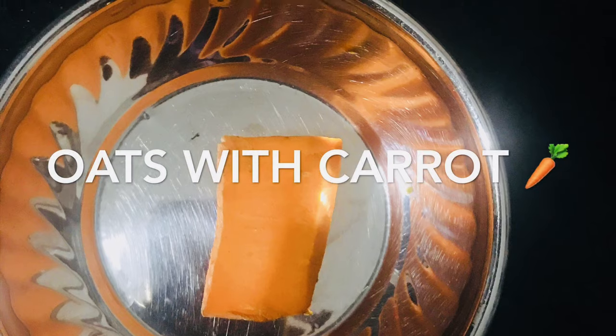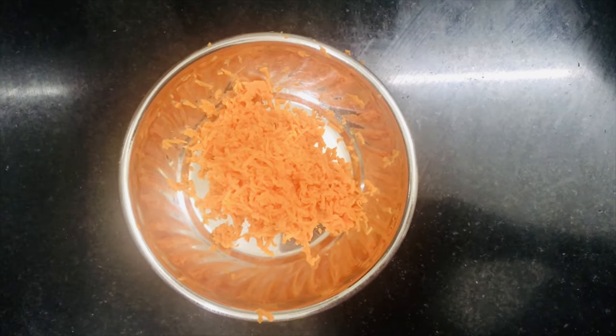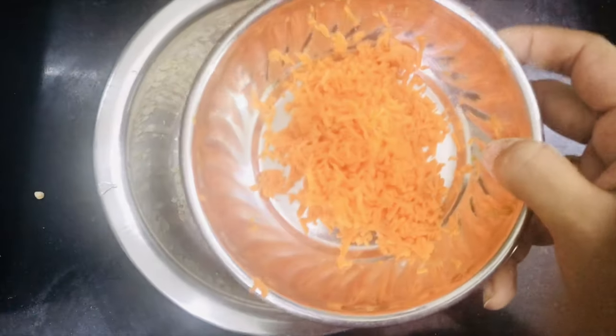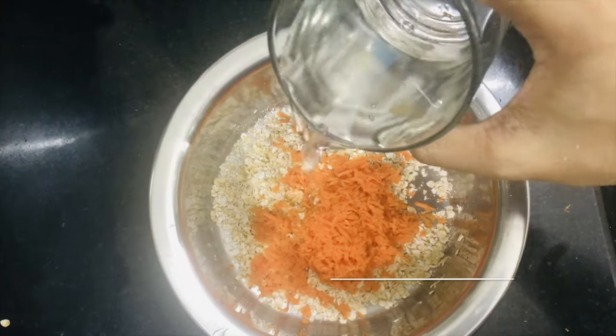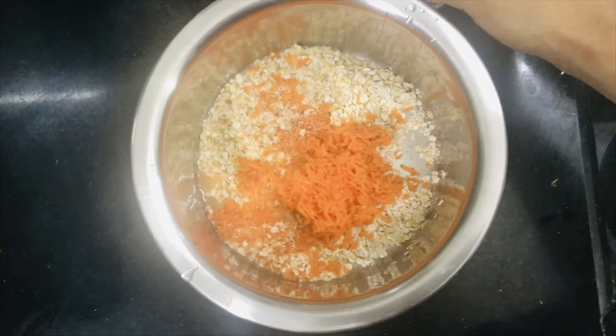The first recipe is oats with carrots. I used carrots to mix with the oats.